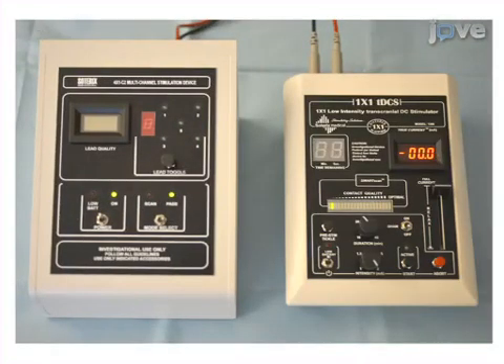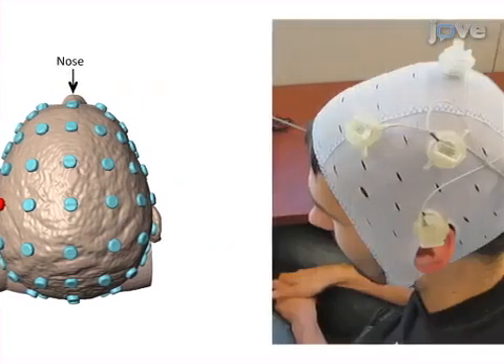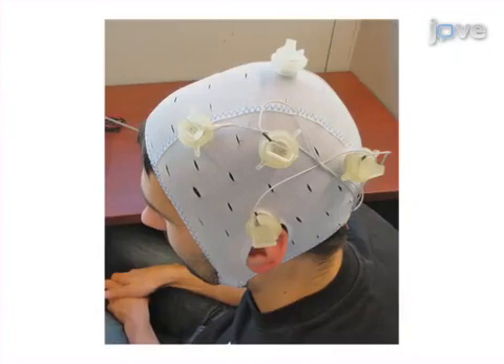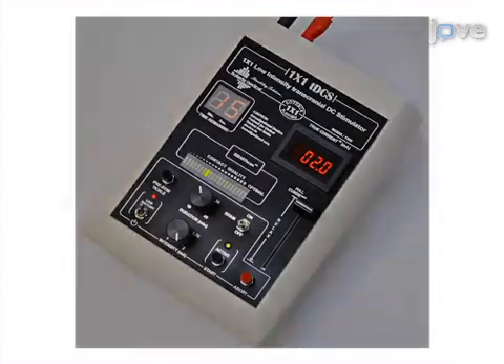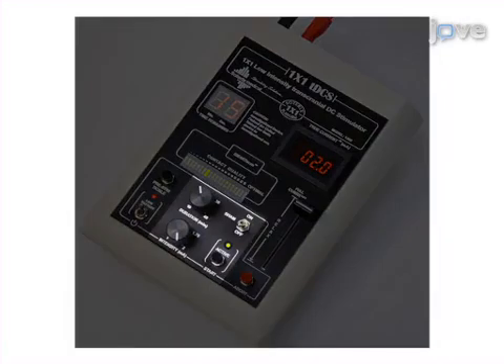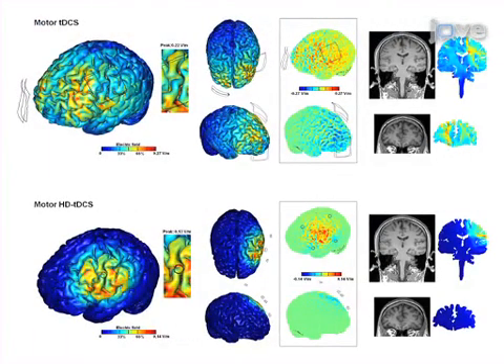This is accomplished by first inspecting the equipment and preparing the materials needed for delivery of HD-TDCS. Next, the subject's head is measured and, based on the study protocol, the areas to be stimulated are localized. Then the electrodes are positioned on the subject's head and adequate contact quality is confirmed. Finally, the stimulation parameters are verified, including current polarity, intensity, and duration, and the intervention is delivered.